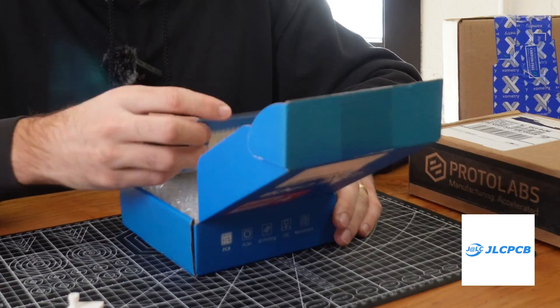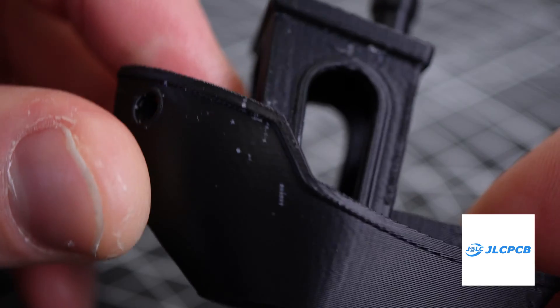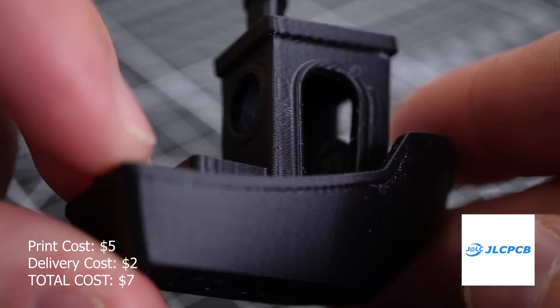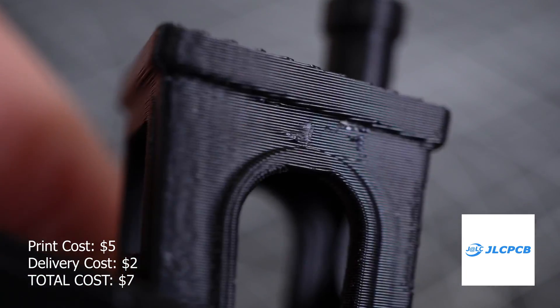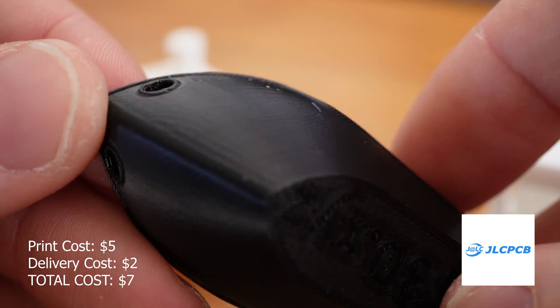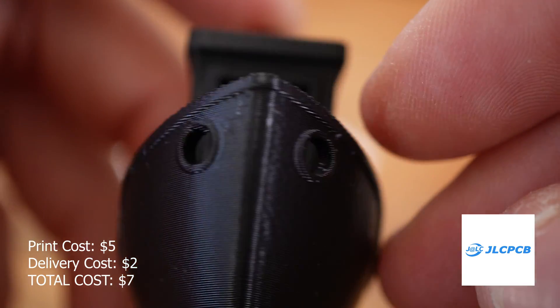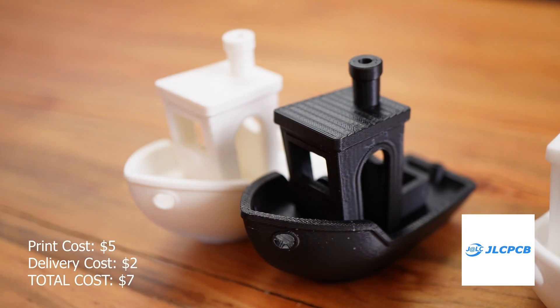This first box is from JLCPCB and it came from China, and it was only $7. Overall good price, but sometimes China makes some questionable products. I opened it up and I'm pretty impressed with the print quality overall. There are some small white specs on the perimeter, but overall it's pretty comparable with the Prusa print. It is made out of ABS, which is a little bit stronger plastic than the PLA I printed with the Prusa, but the surface finish is very acceptable. I'm pretty happy with this part given the price point.